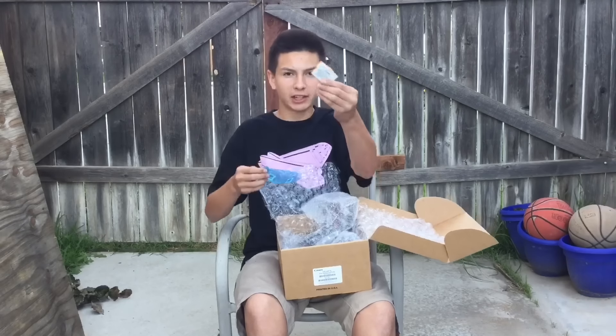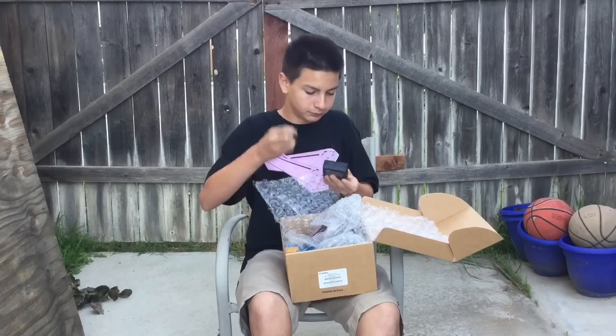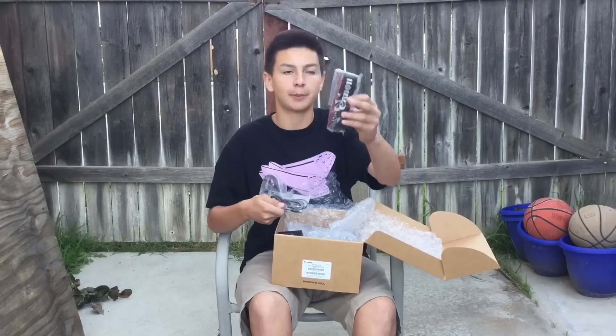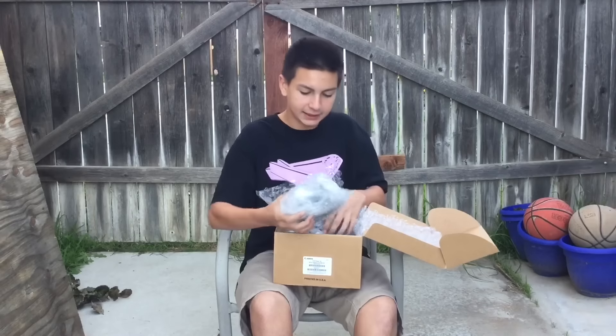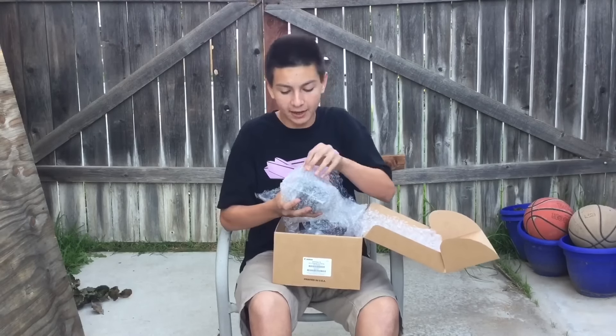This is the Canon 18 to 55 millimeter lens that comes with the kit. I'm gonna set this back in the bubble wrap so I don't step on it. Next up, before I take out the camera body, we have a battery, a charger for the battery, a couple of charging cables, and a strap — I probably should use the strap.